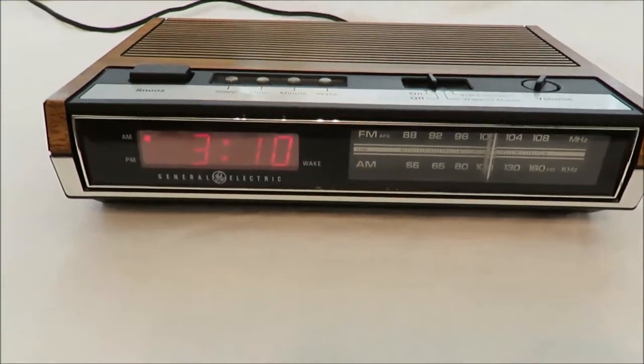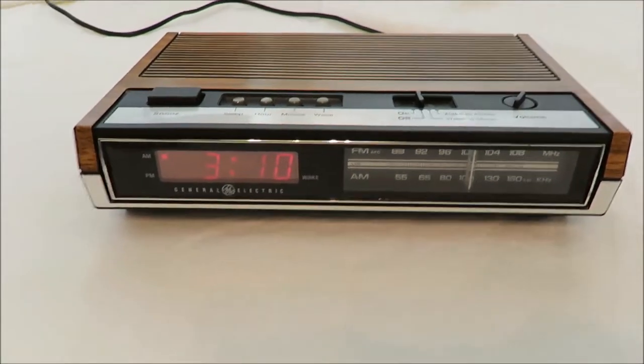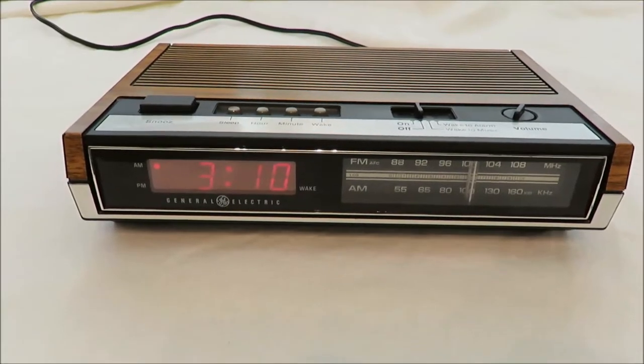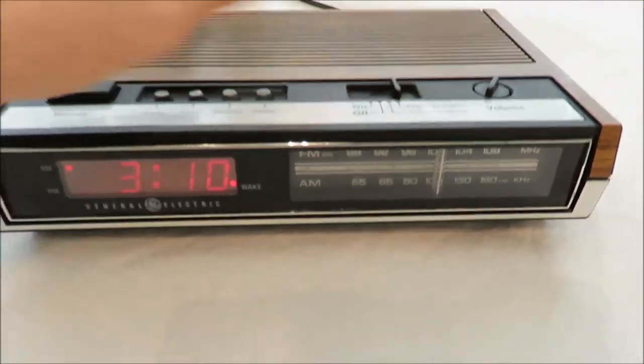Okay so this is a General Electric alarm clock, and I just want to show you that it does in fact work. I've got it set for 3:11. Oh, it would help if I turned it on! Haha.